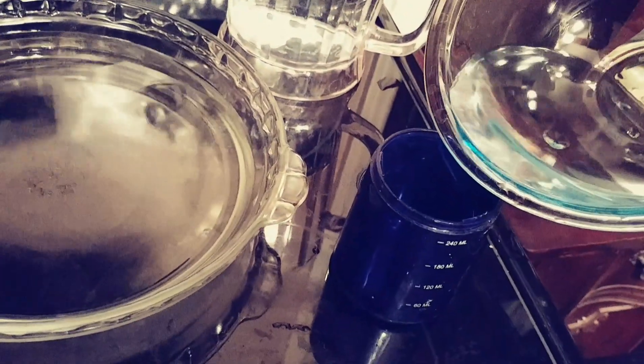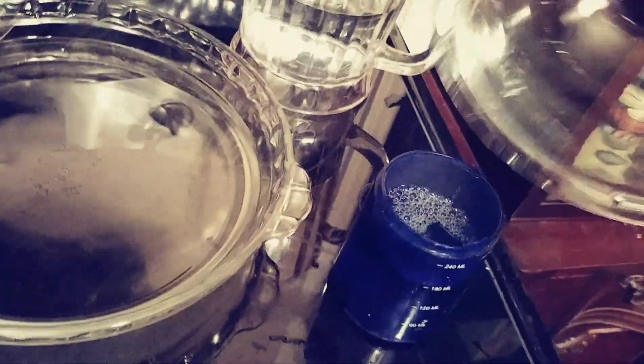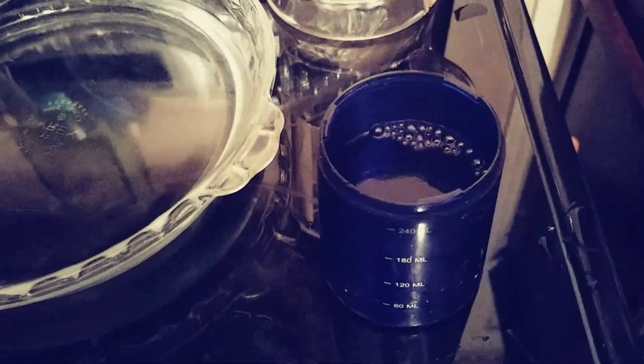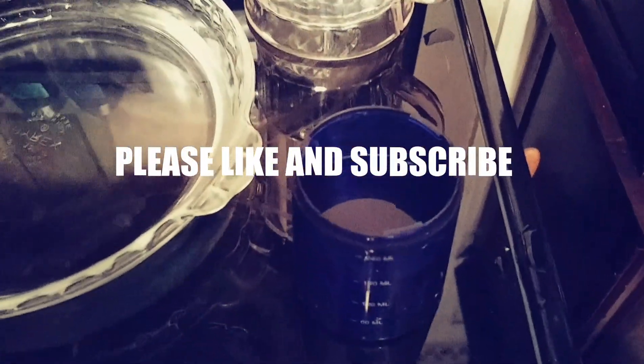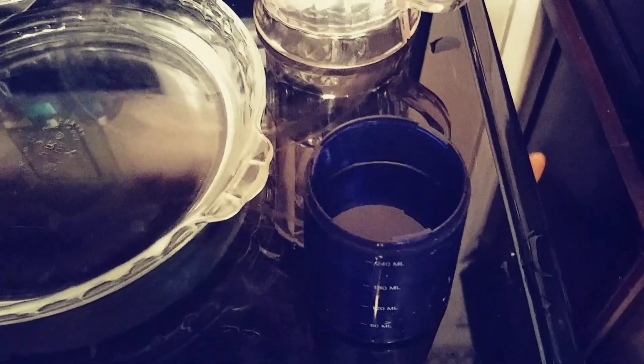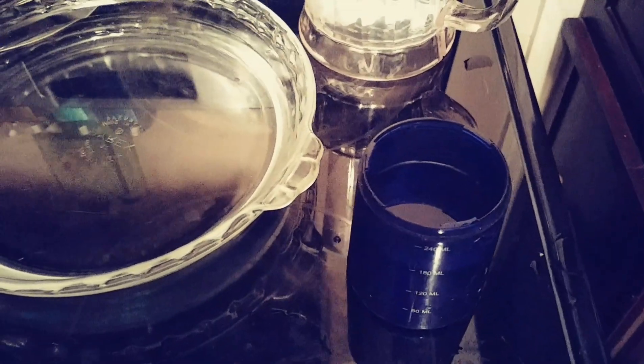There you go — distilled water. That's how you make it. If you liked that video, subscribe to Get Go TV, hit the like button, and if you got a question leave it in the comments and I'll respond to it. Y'all have a good day.